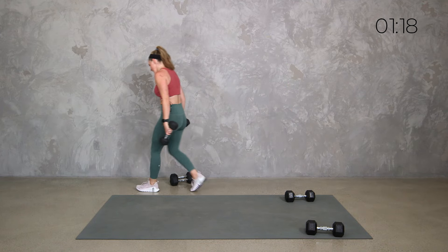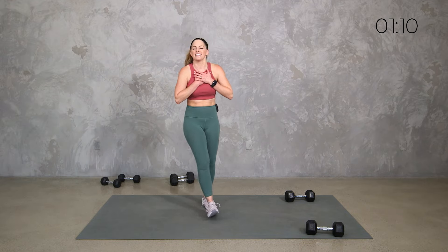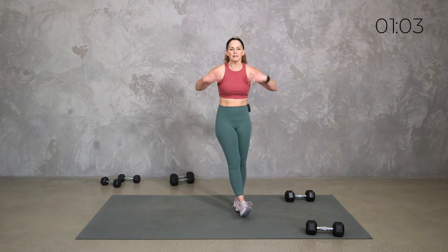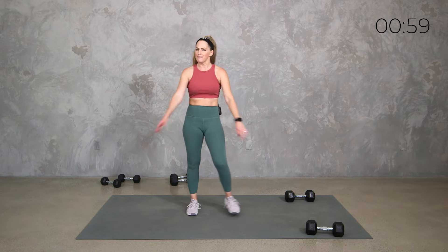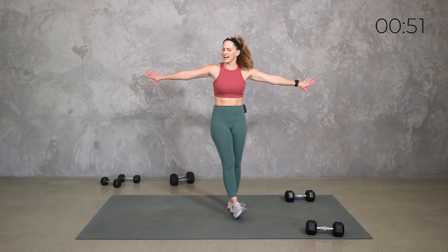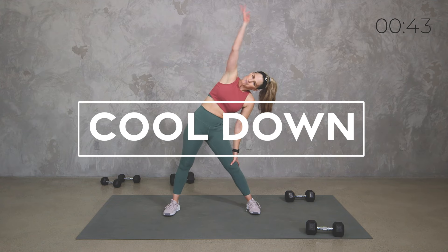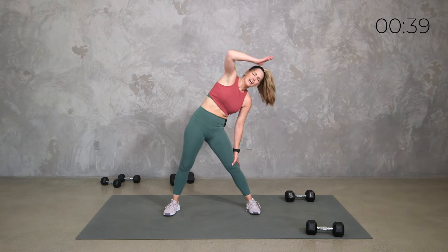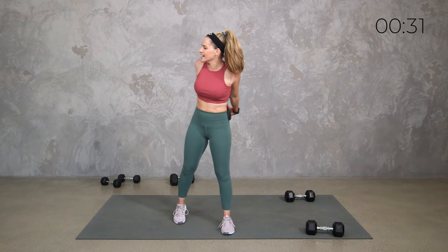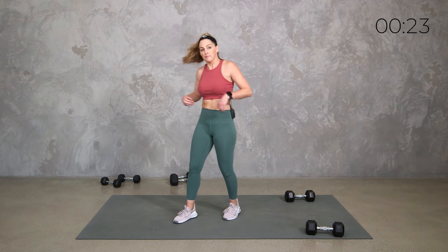Set those weights to the side, catch your breath, shake out the arms, shake out the legs. Just take a minute to bask in that feeling. I love to think about the blood, the oxygen just flowing through my body — bringing in all the good stuff, transferring it to our organs, to our brain, to our cells, flushing out all the bad stuff. Sweating out the negativity, the stress, the anxiety. Use your movement — that is what it is for, amongst many other reasons.